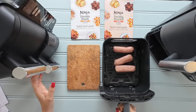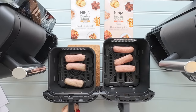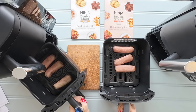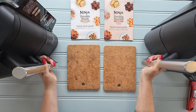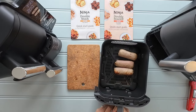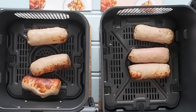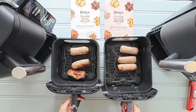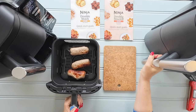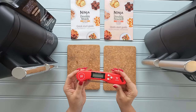Four minutes in, let's have a look — here's the Double Stack and here's the Double Stack XL. Looking quite similar. One thing about this machine is it does cook at the front a little bit quicker, so you can give them a little shake at this point. By the end of cooking, though, you'll find the temperatures are practically identical — we'll double check that with a thermometer at the end.